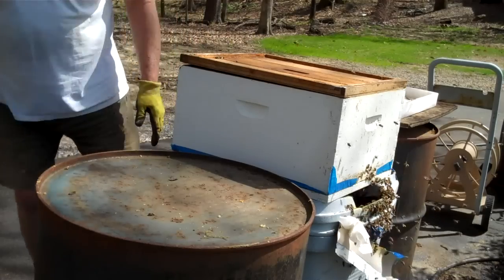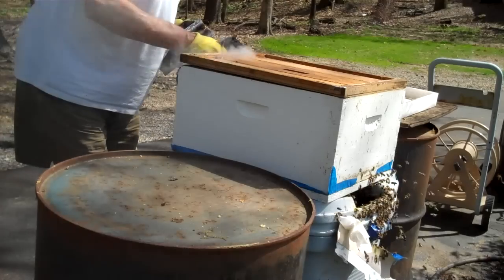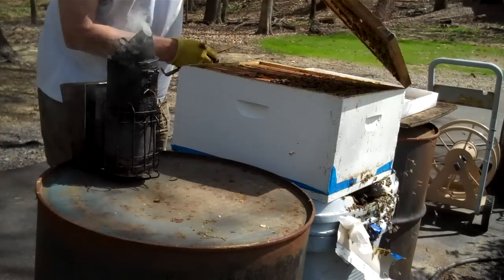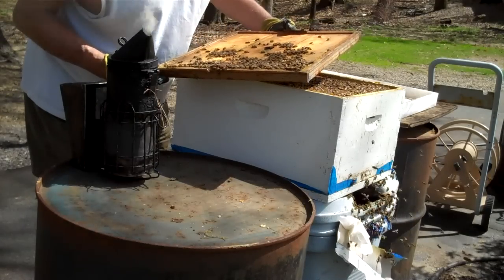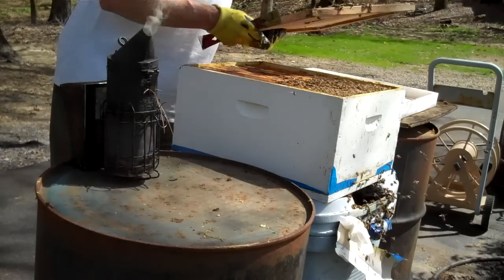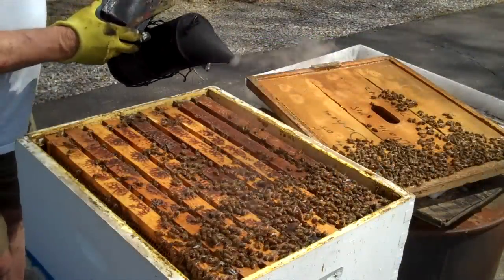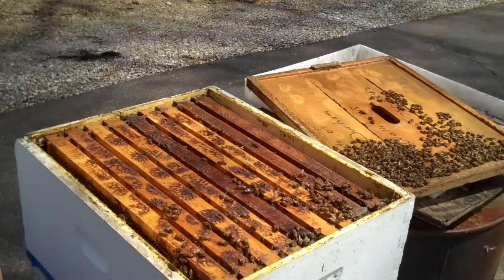Now I took the top off. I'm just going to give them a little bit of smoke — not a whole lot, just let it drift over the frames. I'm going to take the inner cover off. I'm going to look on this inner cover and be sure the queen's not on there. There's a lot of bees up in this brood chamber, so I have got to believe that she's up here. I'm going to let the smoke just drift across the top of them. This is a nice bunch of bees here.